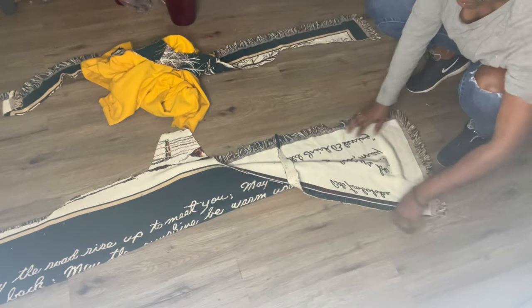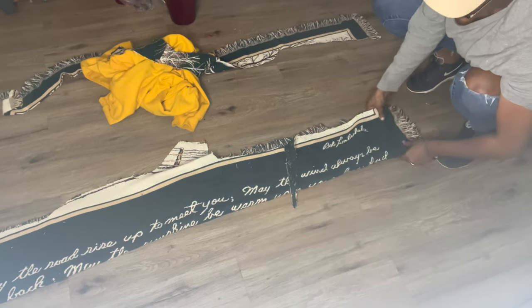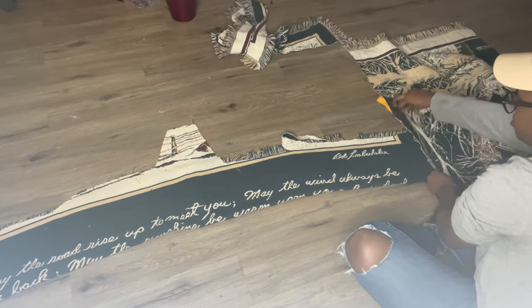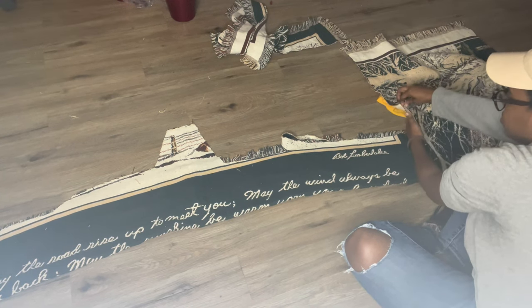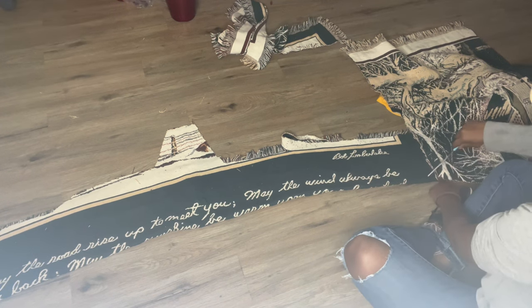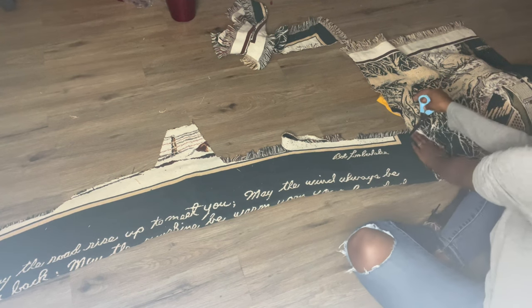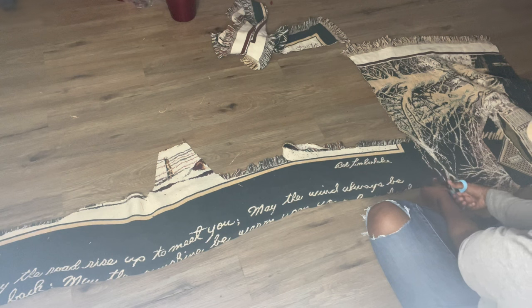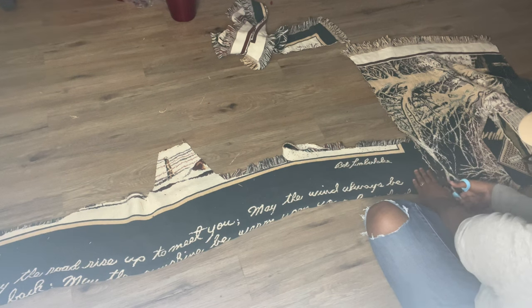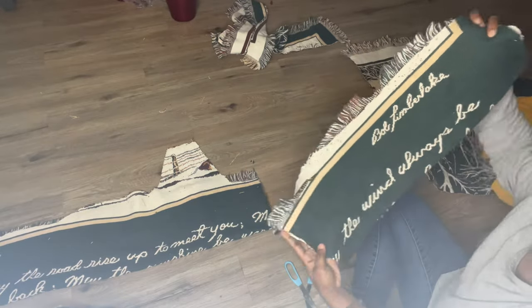Once I finish cutting the outline for my front panel, I cut the back panel out the same way. Then I'm looking at my sleeve, using the leftover material I had. I'm using my sweater to measure how the sleeve would fit, cutting this piece of material to match where the sleeve would go. I was so nervous at this point because I thought I didn't have enough material for both sleeves.